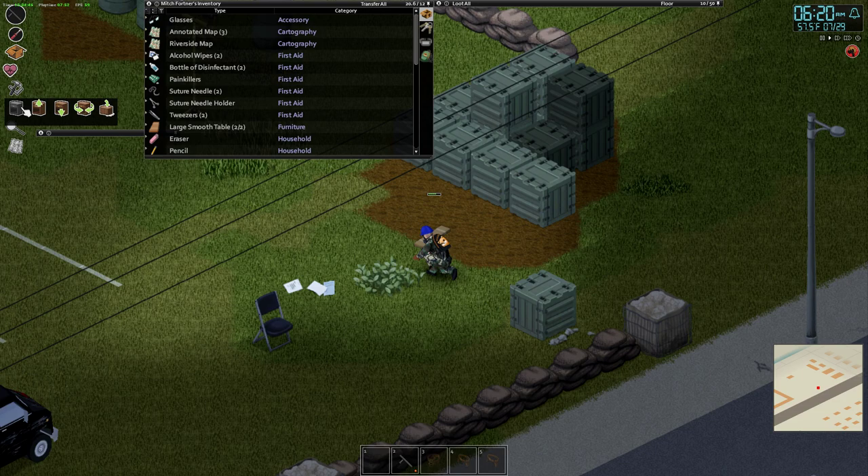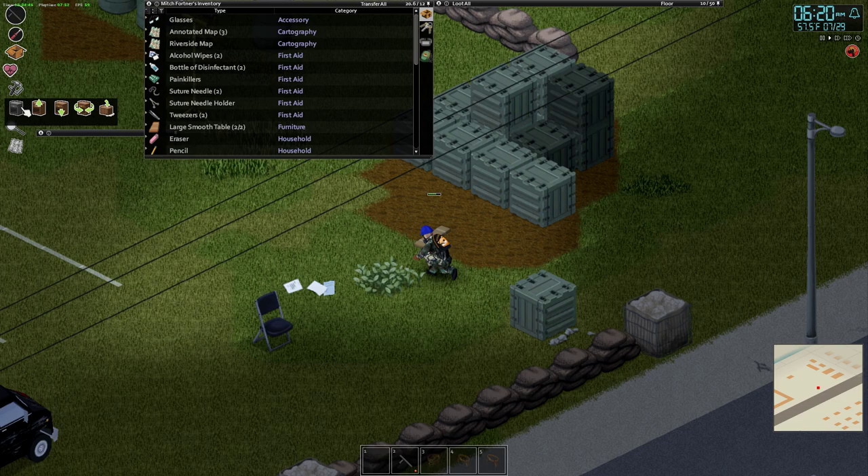You have to have both pieces in your on-person inventory, this one right here. Once you've got them both picked up, you can click the place option, and there you go — place them wherever you want, just like that.